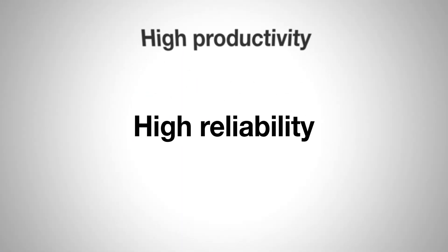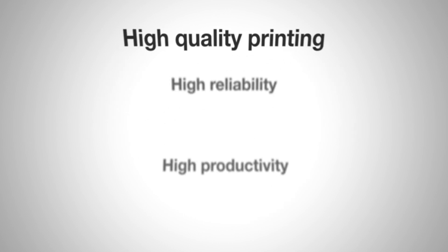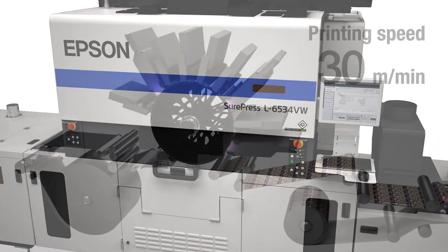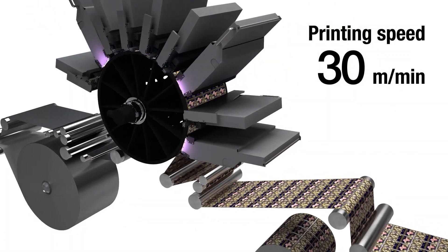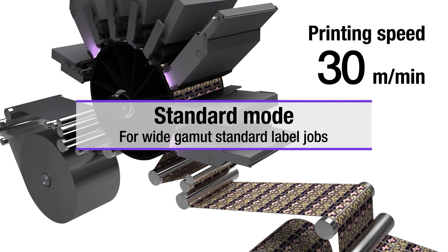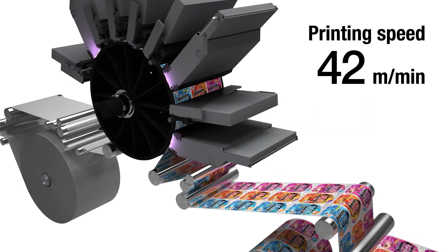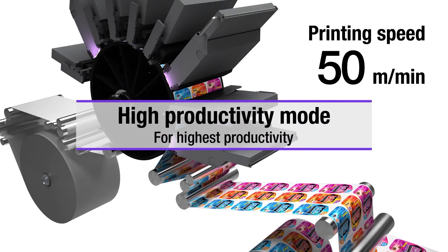It delivers high productivity, reliability, and it is optimized for versatile label applications. Offering printing speeds of 30 meters per minute in standard mode, and printing speeds of 50 meters per minute in high productivity mode.